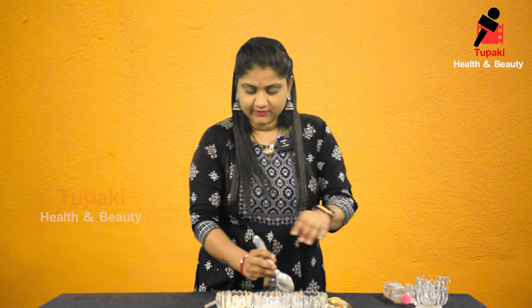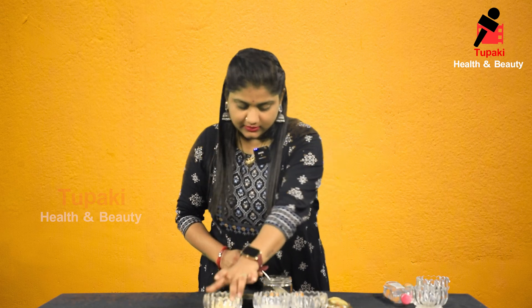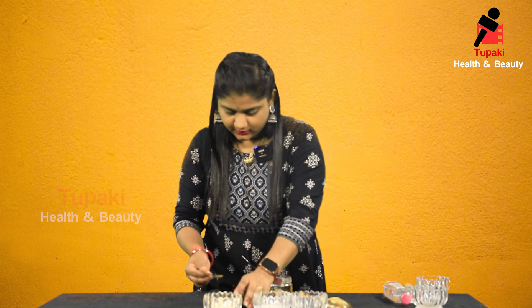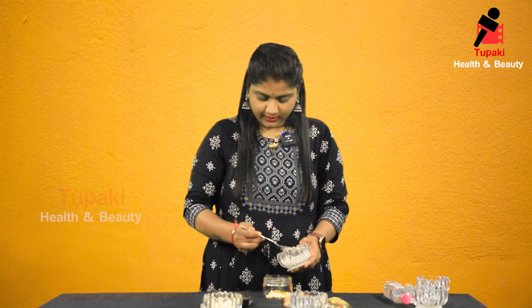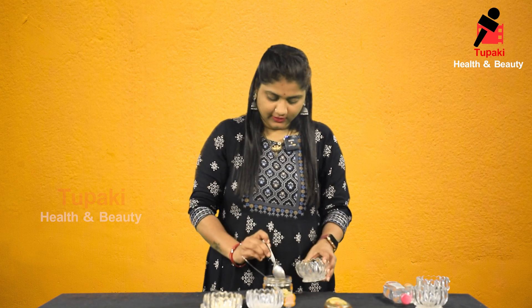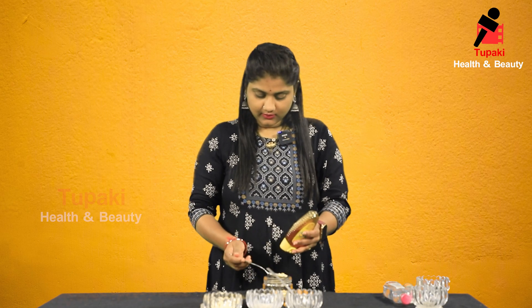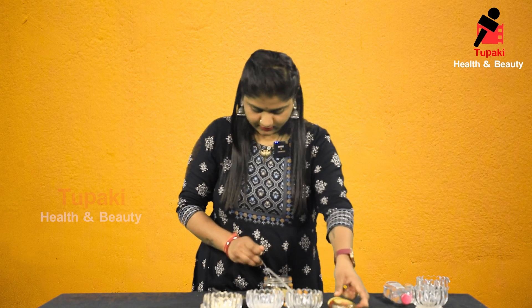Now I will prepare the face pack for vitamin C. One spoon besan (chanagapindi). And half spoon pasapu (turmeric). And palm. Half spoon lemon juice. Half spoon honey. And another half spoon honey.